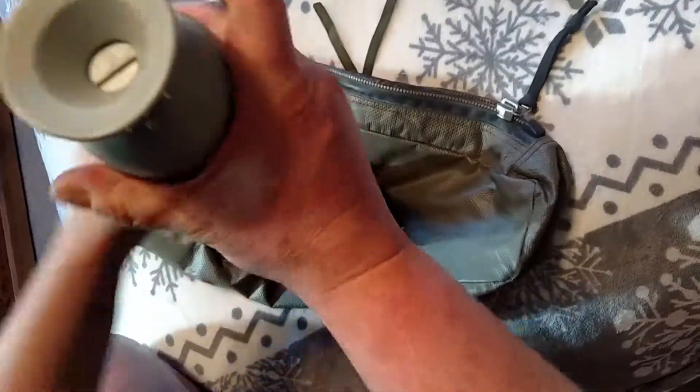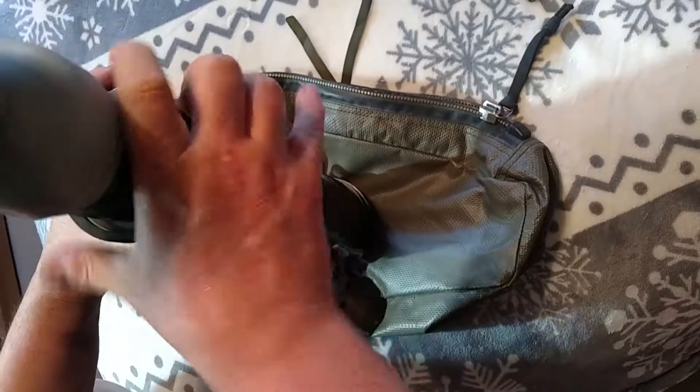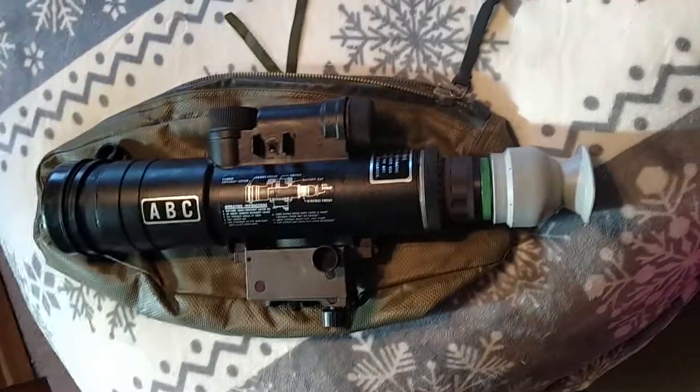Now you can put your objective and eyepiece assembly on. We'll act like we put our battery in and put the battery cap back on — and that's it. All right, WSU Cougar X out.